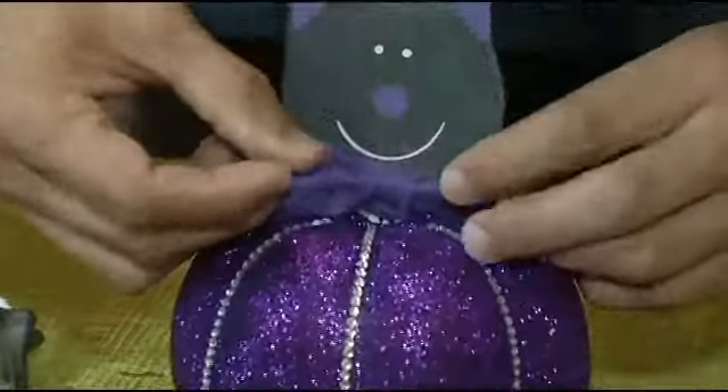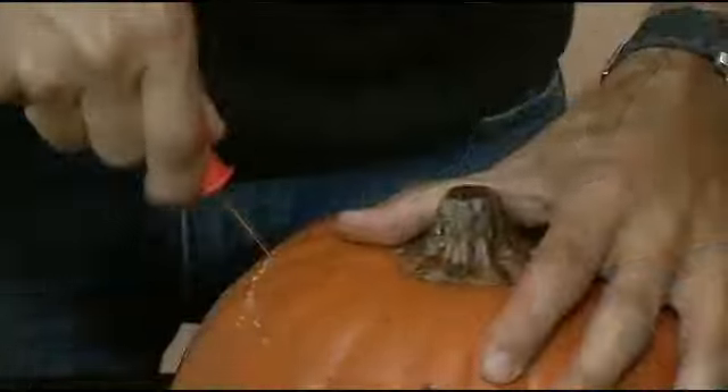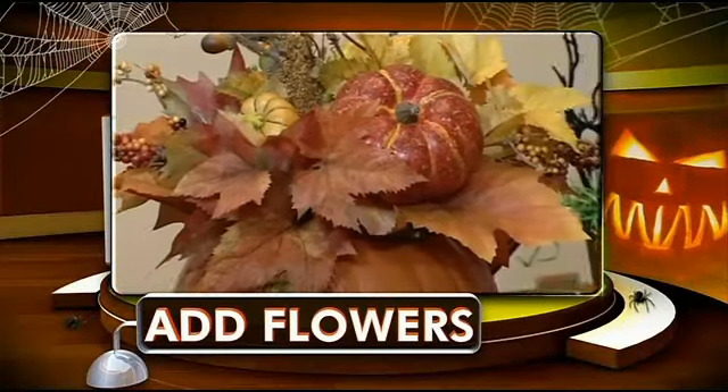You can also get the kids involved with these pre-cut wood shapes — just stick them in the pumpkin. Even though it's not a real pumpkin, it's still carve-able, which is what I love. By removing the duct tape and placing a fall arrangement in the center, now we have a beautiful centerpiece for your Thanksgiving table.